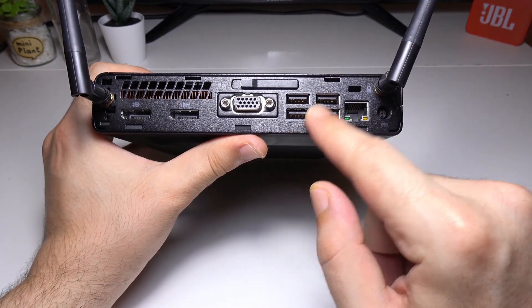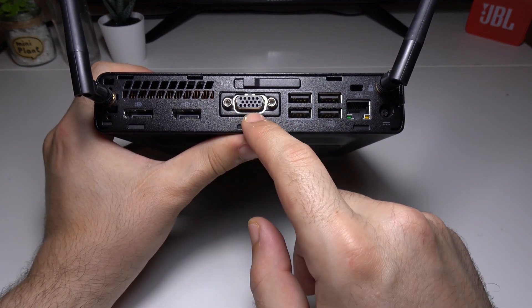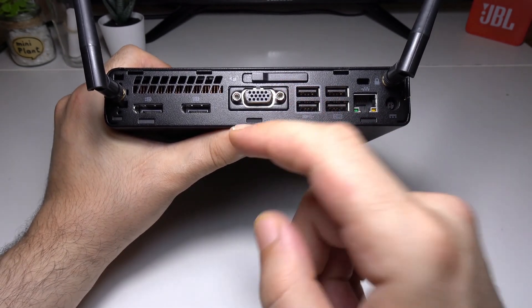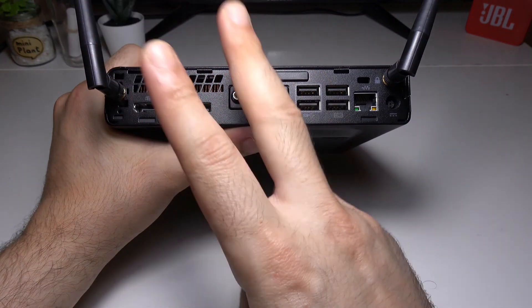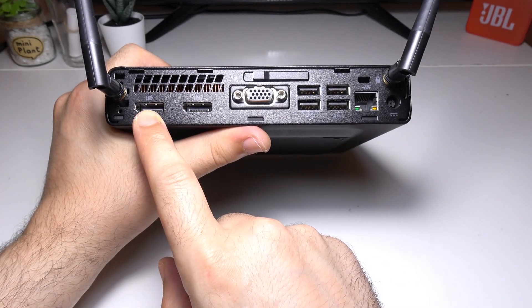This can be useful in businesses as an anti-theft feature. In the middle you get an optional port — at the time of purchasing you can choose between three options: an HDMI, a VGA connector like the one I have here, or a USB Type-C. Next to that there are two DisplayPort connectors.